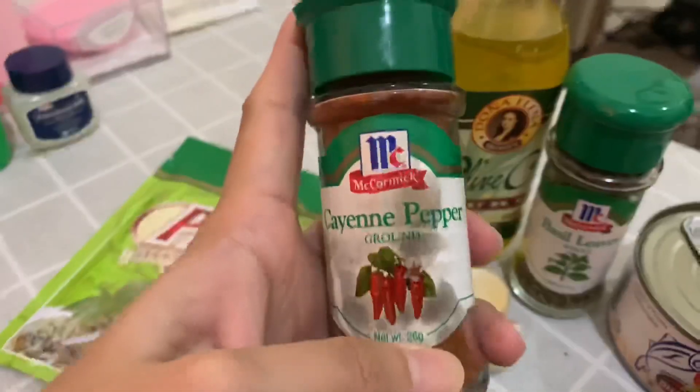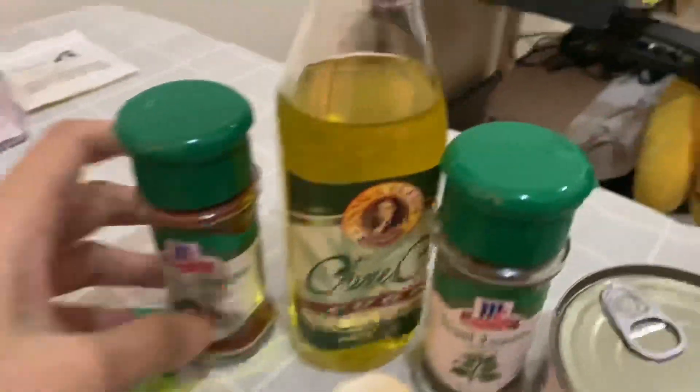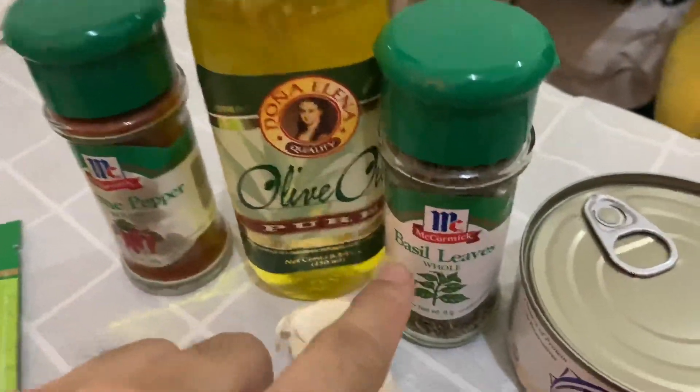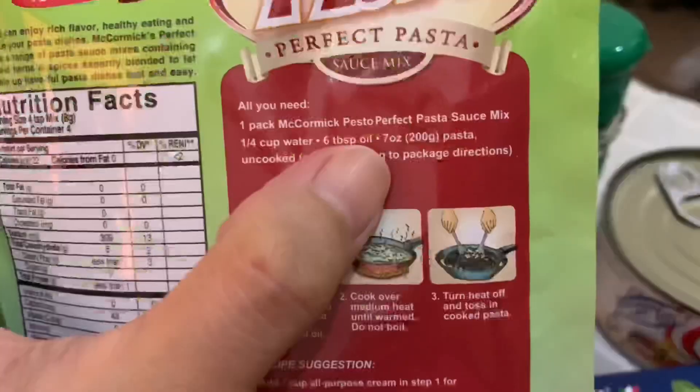Ito, for extra na lang kung gusto niyong maanghang. And then, olive oil syempre, kasi yung pesto natin is hindi complete kapag walang olive oil. And then, ito yung basil leaves. Ayan.